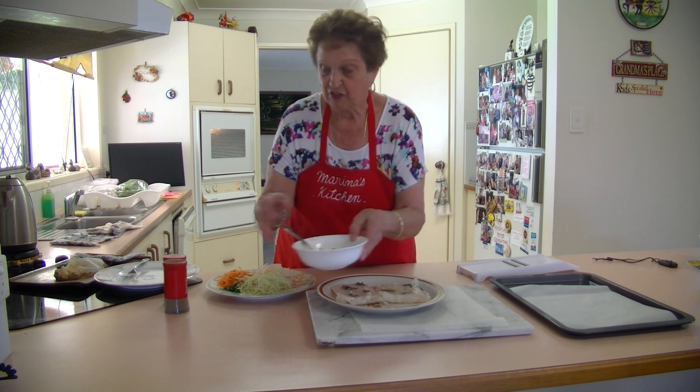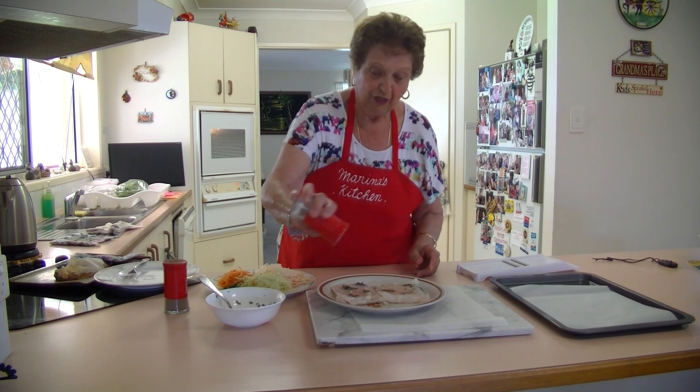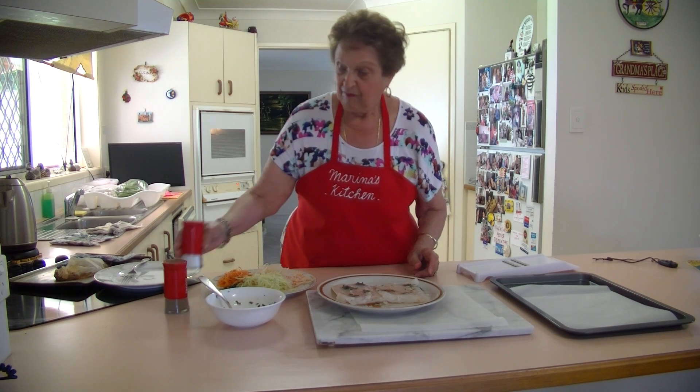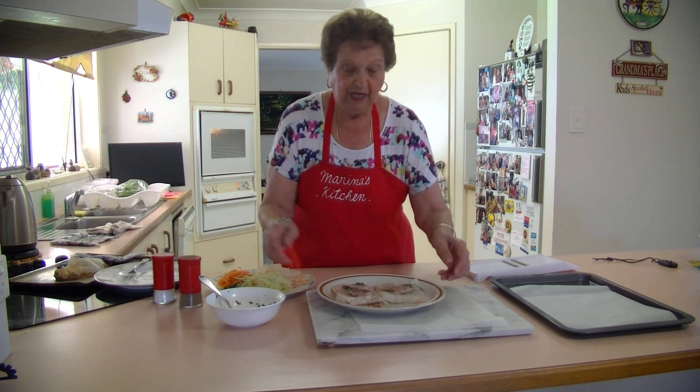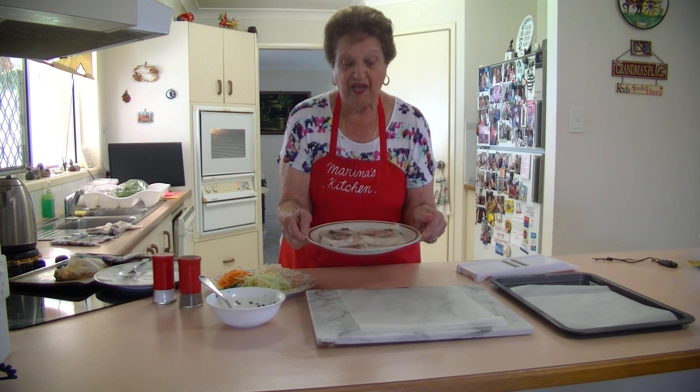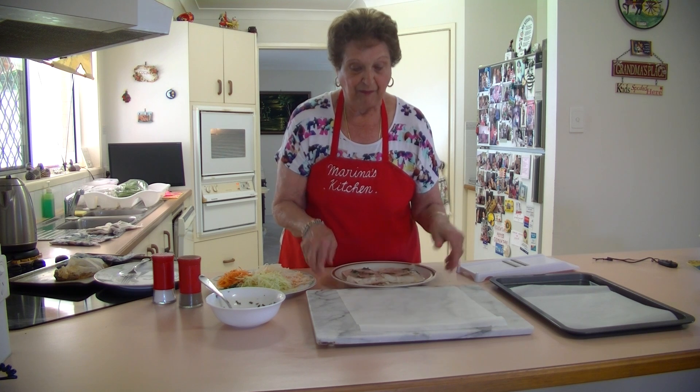Now I'm going to put some salt and pepper on this fish. A bit of pepper. Now that is seasoned with the lemon juice, the parsley, the oil, and salt and pepper.